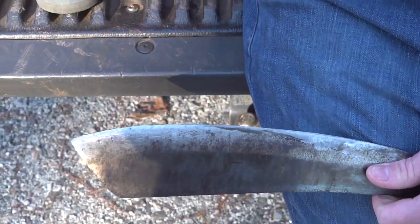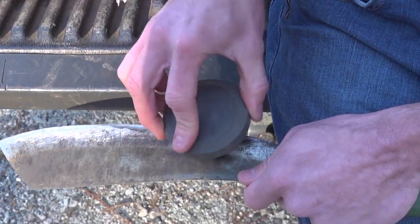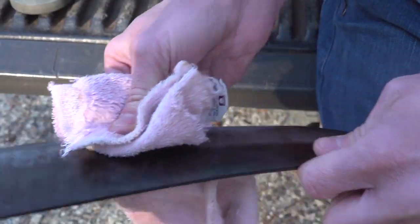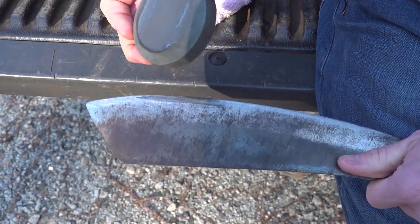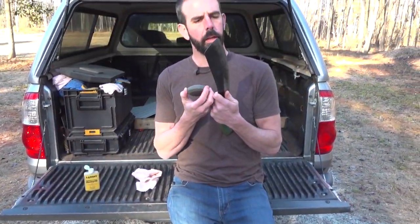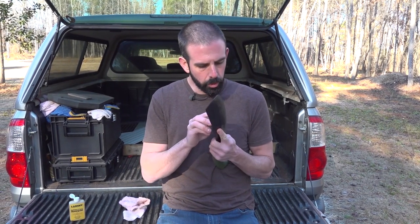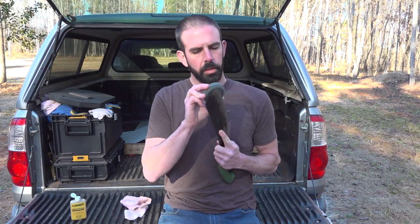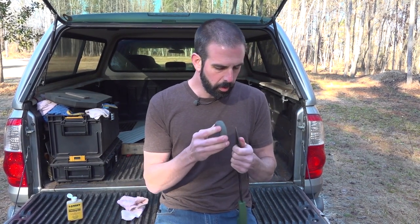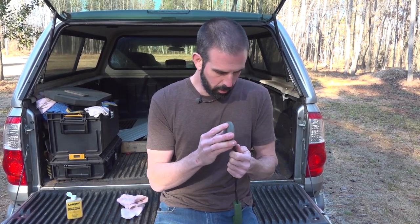Let's flip it over and do the other side — apply another drop of oil and finish this up. I'm going to take some of the oil off the blade so I don't get it on my pants. Looking at it and fine-tuning it up close — I think it's looking pretty good. That little tip at the end is always a tricky spot, though it's not really crucial since this isn't something I'm stabbing with; it's just a chopping tool.